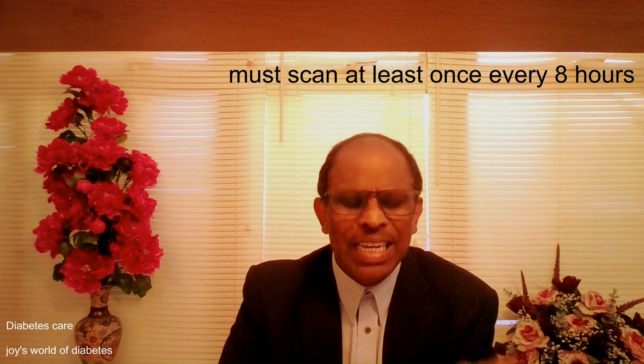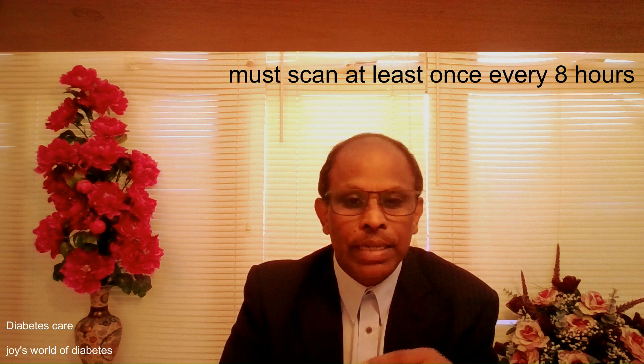It has a storage capacity of eight hours. That means once you apply the sensor, it will record for eight hours. If you don't scan it at least once within that period, you will lose all the readings and all the data.